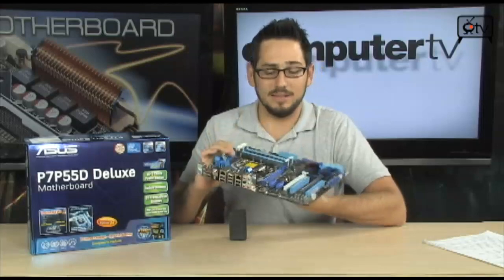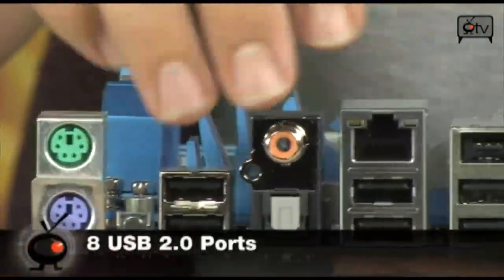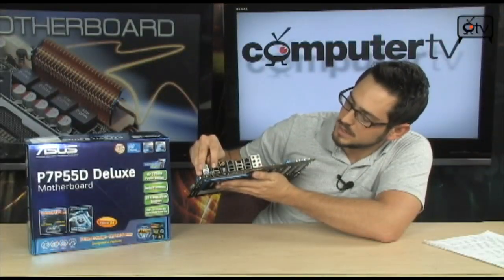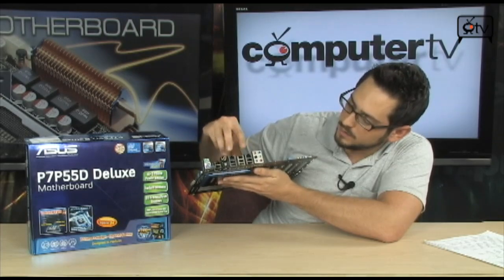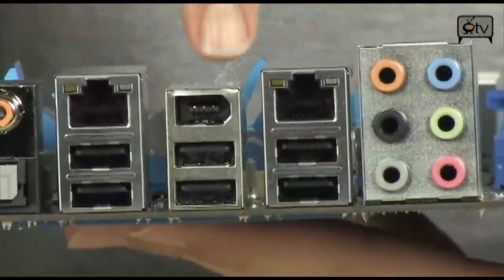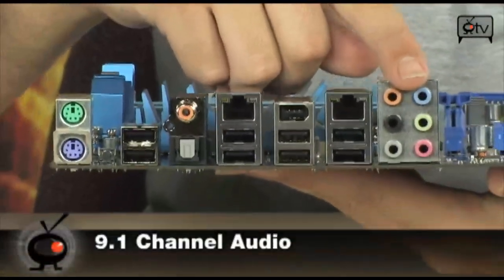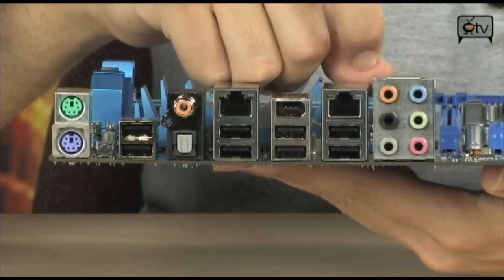Deluxe boards come with extra features. On the back panel you'll see dual gigabit LAN — that's the first big feature on a deluxe board. You also have two PS/2 ports, and 8 USB 2.0 ports on the back with an additional 6 via headers inside — 14 USB ports total. You have S/PDIF in both coaxial and optical, dual gigabit Ethernet, FireWire, eSATA, and notably 10 channels of audio — that's 9.1 channel audio. I don't even know if they make speakers or receivers for that yet, but you're future proofed.